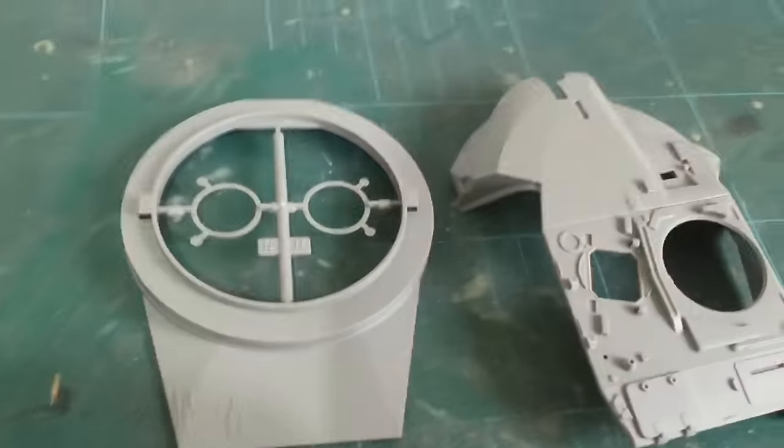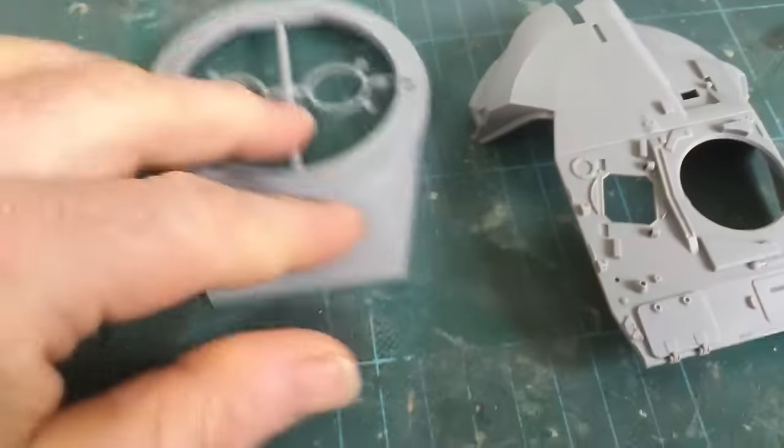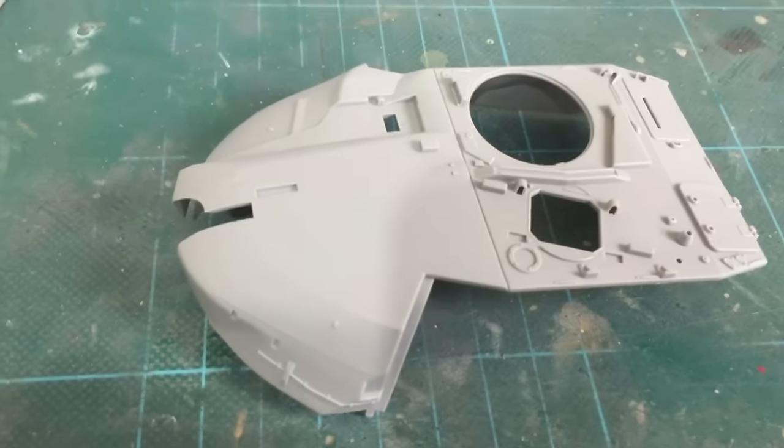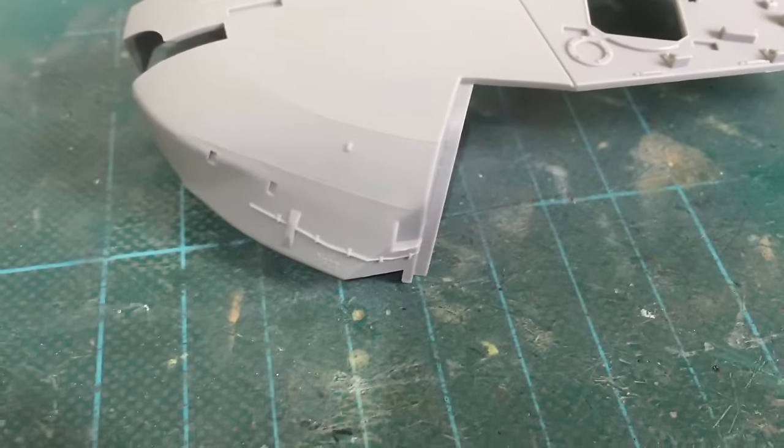Now we get into the two turret parts — the lower and upper. Obviously not much detail on the lower part, but nice fine detail on the upper one.